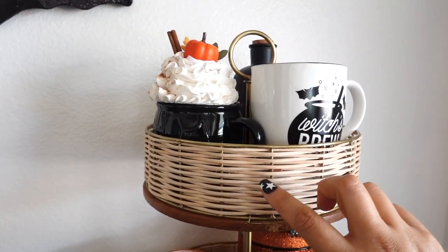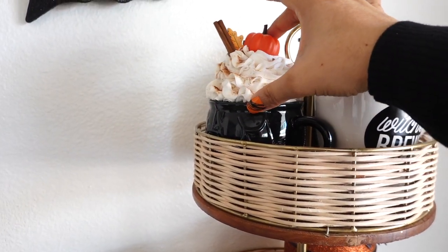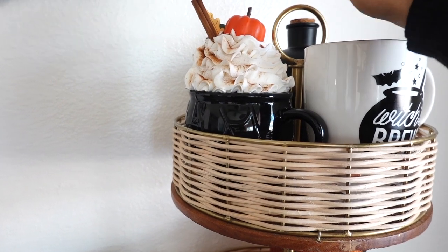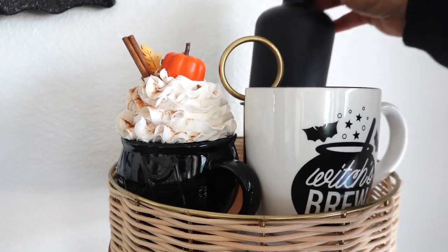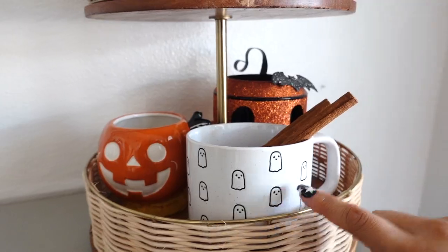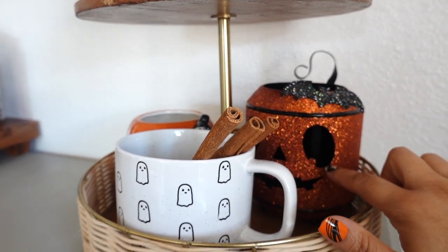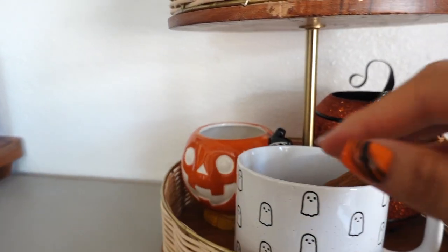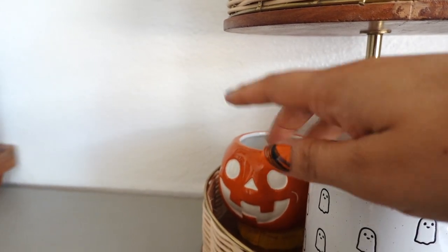I added two mugs up here — this one says 'Witch's Brew' and the cauldron one. I used this mug topper that my cousin gave me; I use it for fall but it's still cute for Halloween. I also added a potion bottle right over here to make it nice and spooky. Down below I added my ghost mug, and there's this pumpkin I got at Bath & Body Works — you can add string lights in it for a nice spooky glow. I also added my jack-o'-lantern mug here.